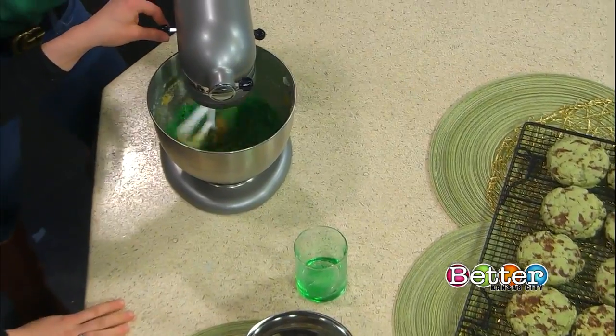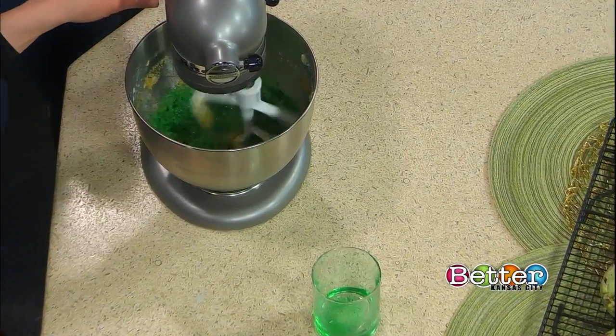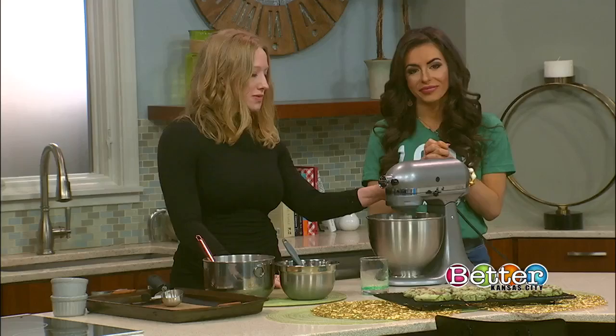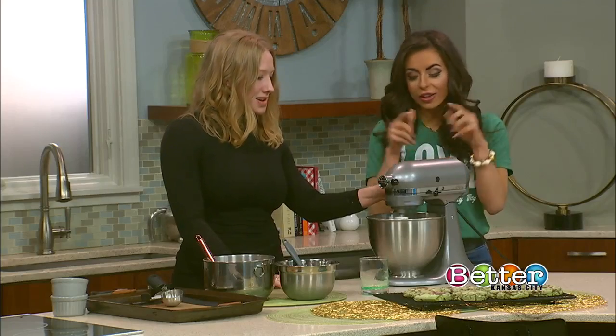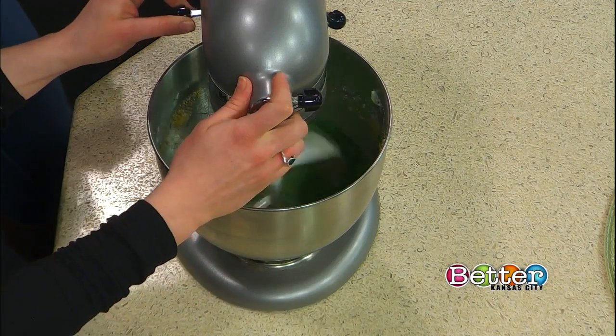Besides it making our cookies green — if you want to make an alcohol-free version, you can definitely use green food coloring and some alcohol-free mint extract. We're already seeing all this green come together, and there's something so special about getting those green cookies or shamrocks on the holiday. Yes, absolutely.